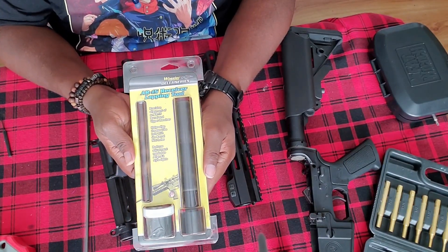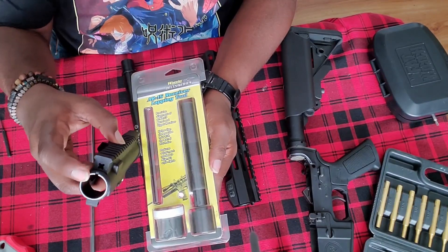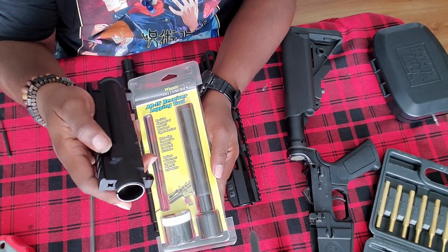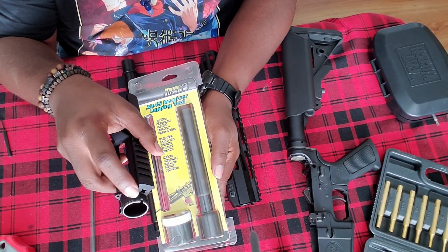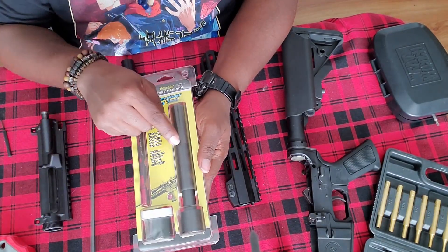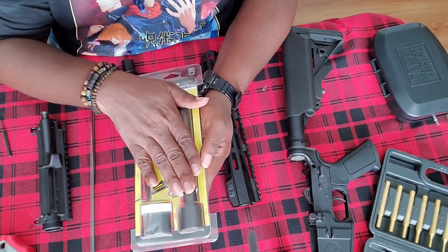Once you're finished, make sure you thoroughly clean everything. Make sure you clean all of the compound that may have gotten inside of your upper, as well as making sure you clean all of the compound that could have gotten inside of your threading. You do not want that in your threading when you put your barrel nut on — you do not want any of that to cause friction, grinding, or wear there. Make sure you clean the tool, and for storage purposes, coat it with a light coat of oil to keep it from rusting.